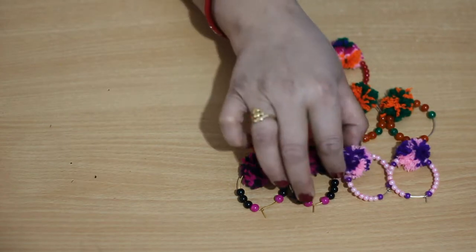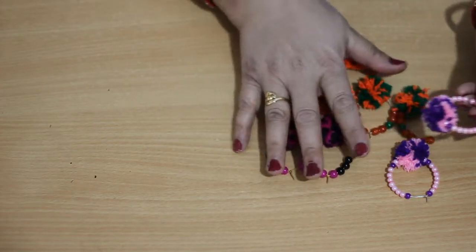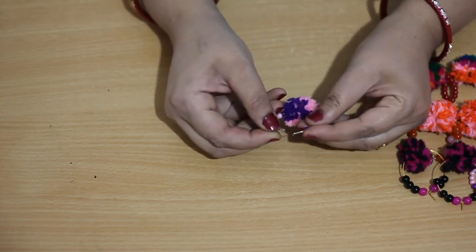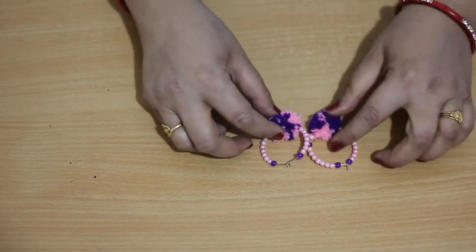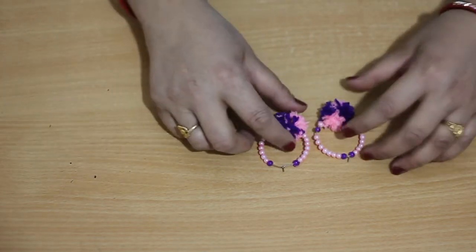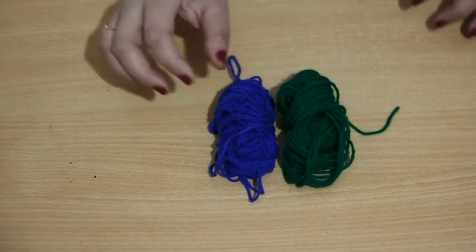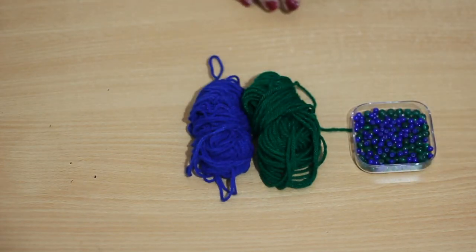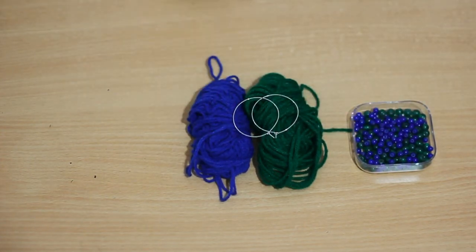This is a hoop earring with beads and pom poms. You can see there are two color pom poms, multi-color pom poms, with some 4mm and 6mm beads and a pom pom at the center of the hoop. So let's get started. For this we require wool or yarn of two colors of your choice, and beads matching with your wool color, and two hoops of any size you can take.